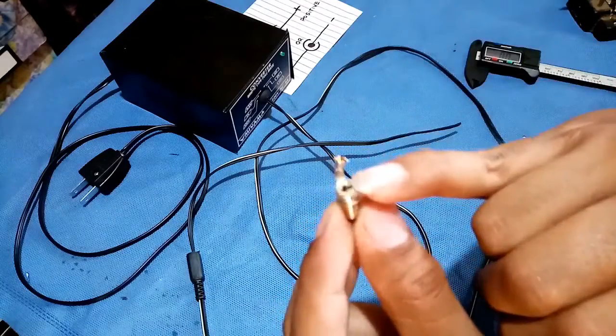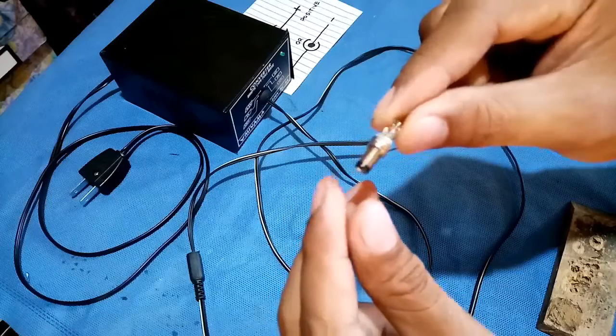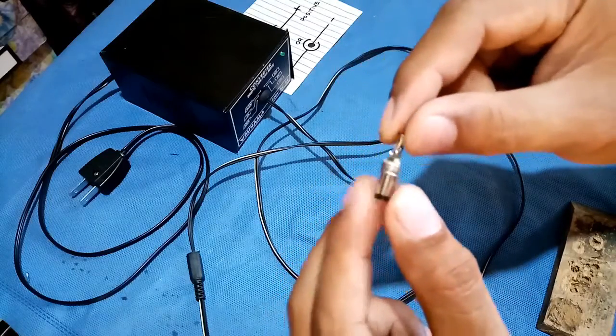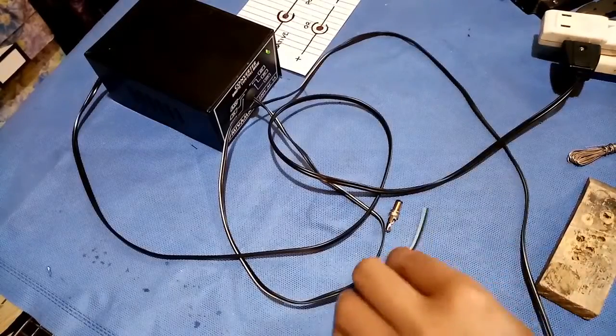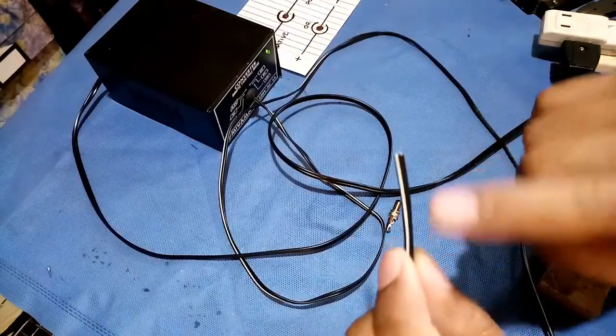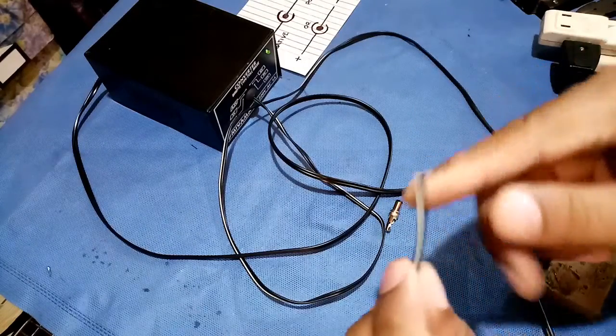The negative side is here, but in reverse it depends on what project you want to use — you can always reverse it: negative here and positive here. It depends on your unit. So this is how to put a wire or replace a new DC plug. The next thing we're gonna do is to identify the side of this wire — where's the positive and where's the negative.